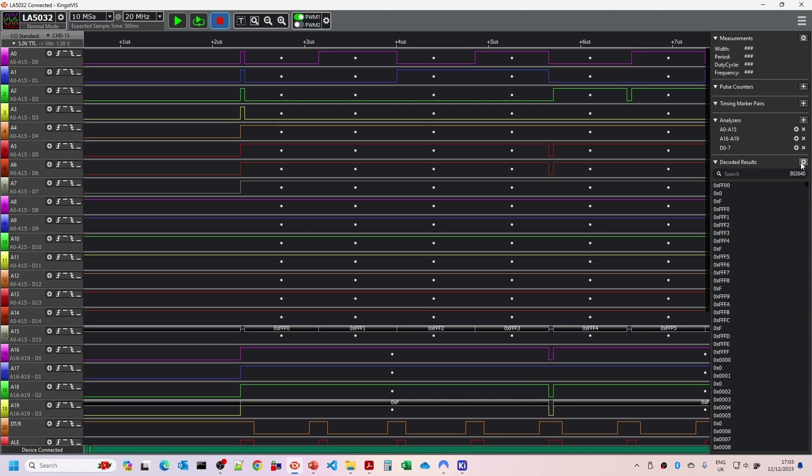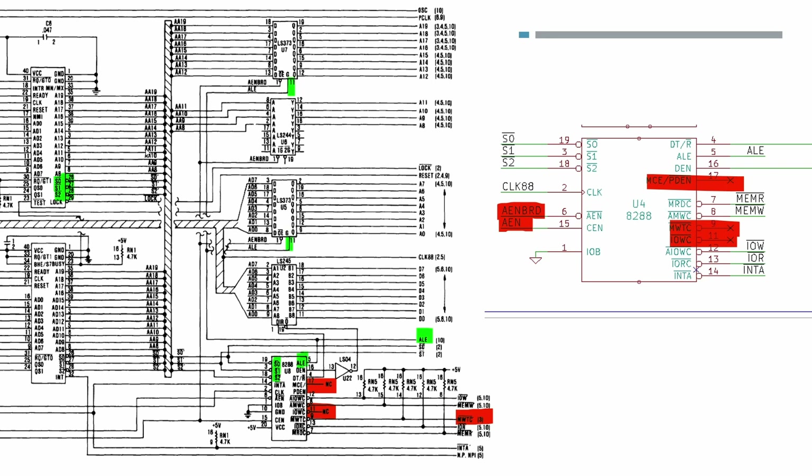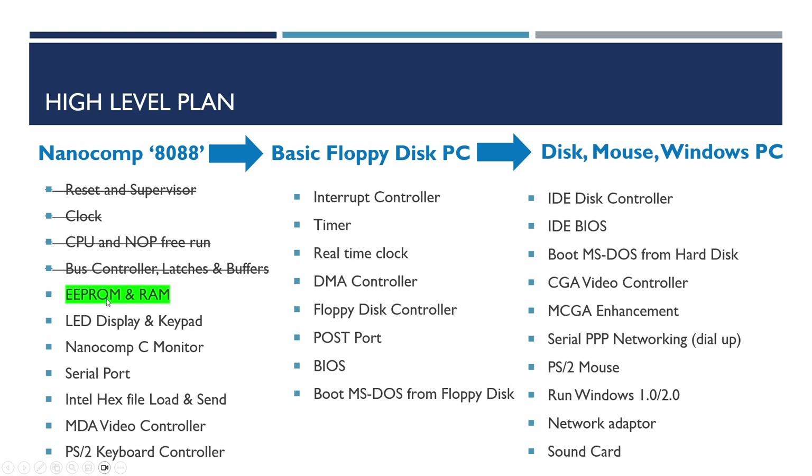The buffers appear to be working correctly - I've got the results I was expecting. It took a little time to work through the data enable issue to properly enable the buffer, but now that I've updated the KiCad diagram everything should be good. The data enable output from the bus controller needed an inverter to feed into the enable signal on the buffer - that's now done. So the bus controller latches and buffers are completed. The next step is to add the EEPROM and RAM - the electrically erasable programmable read-only memory - along with an address decoder to enable these in the appropriate address range. That's what we'll be doing in the next video. Please hit subscribe and like if you found the content useful.